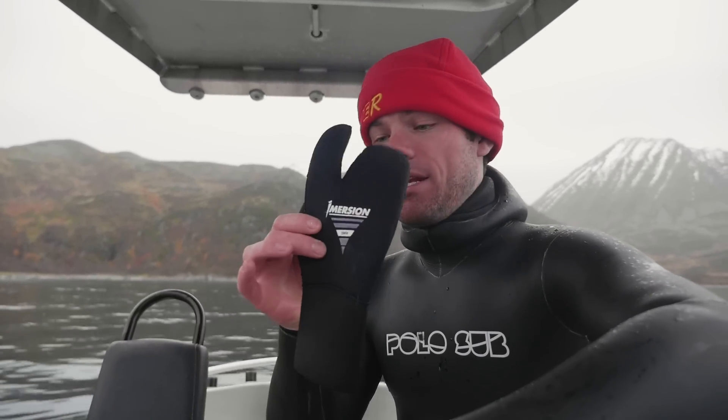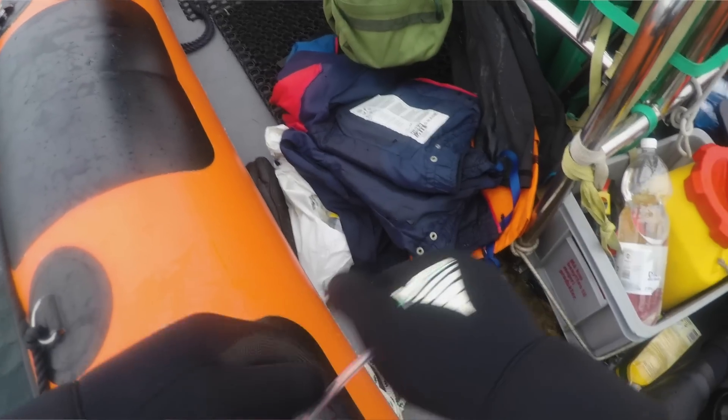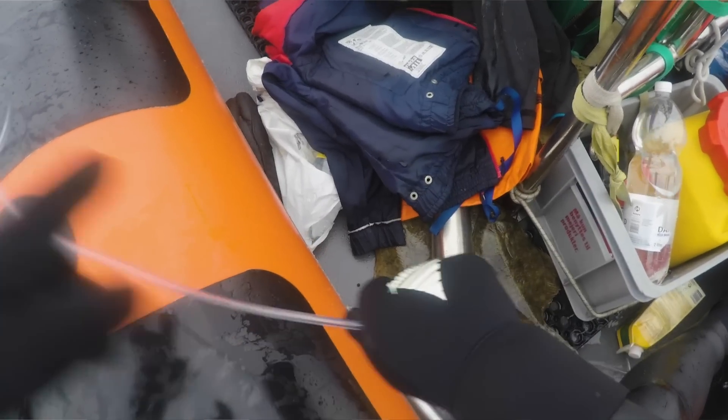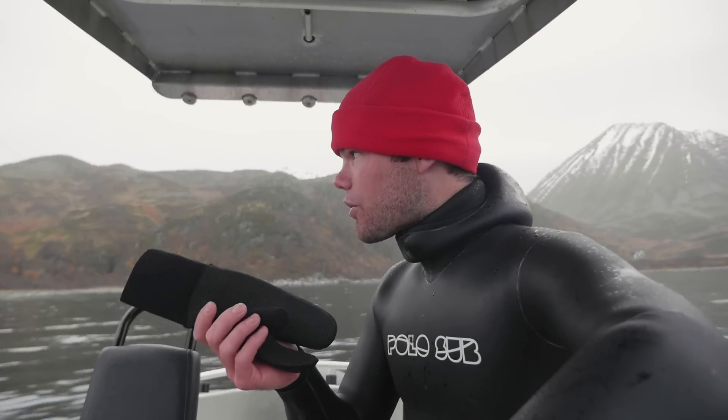For your hands, you can get five finger gloves in five mil. They're a bit cumbersome and your hands still get really cold. I learned this the hard way in Denmark when the water was six degrees, but the Nordic guys there have the secret weapon — three finger mittens. Immersion makes these as well and they are an absolute lifesaver. They hold three fingers together, stay really warm. Dexterity is inhibited a little bit, but these things are turbo warm. These are five mil, and I've used seven mil ones as well if it's really really cold. It's eight degrees here and my hands are okay.